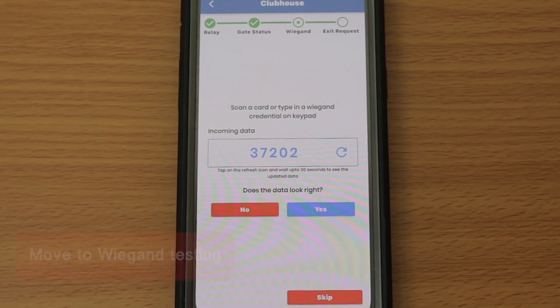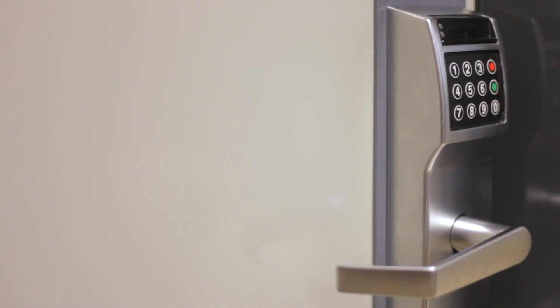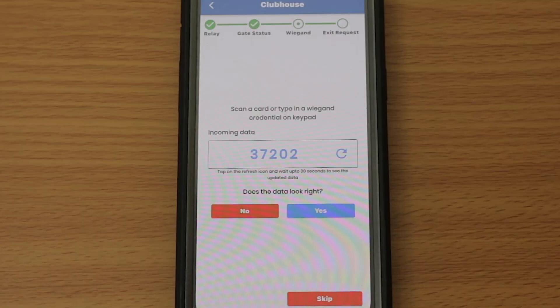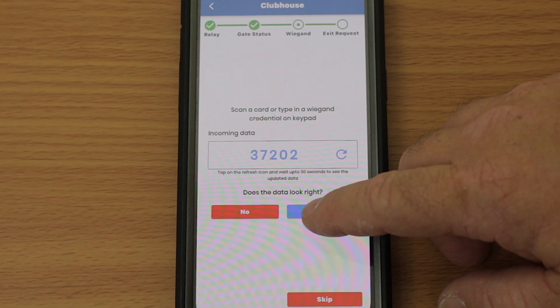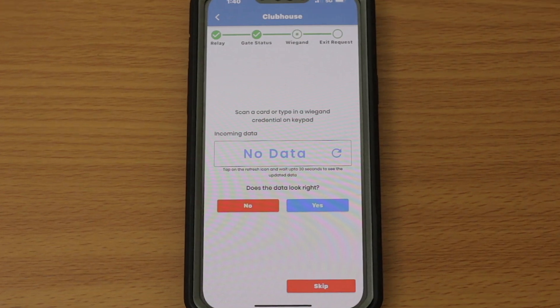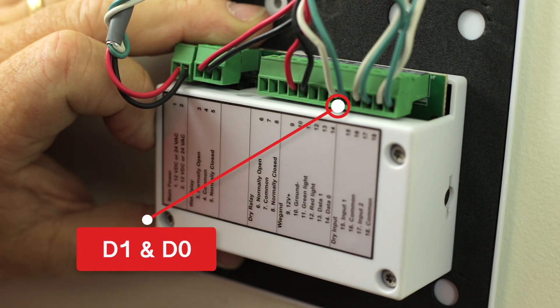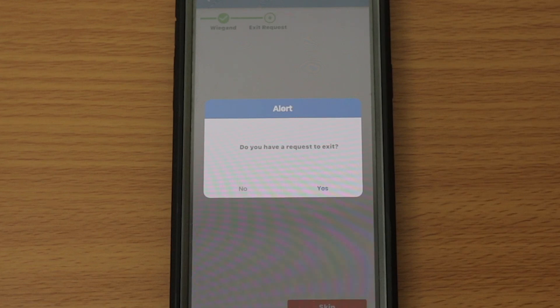Now it's time to verify that the Omnipoint EPM is reading Wiegand codes correctly. Scan an RFID card or enter a Wiegand code at the entrance. Verify that the Wiegand information you entered displays in incoming data in the app. An incorrect or blank code generally indicates a wiring problem. The most common wiring problem is the D0 and D1 wires being reversed. If all looks good, tap Yes to move on to testing exit requests.